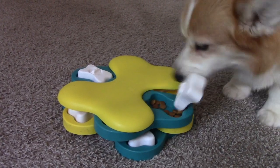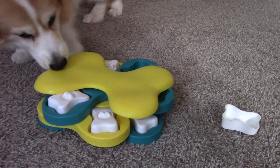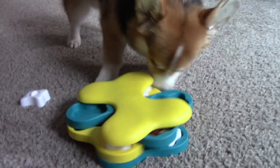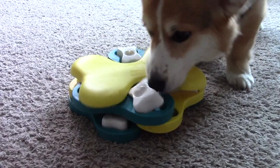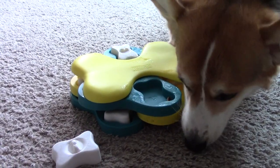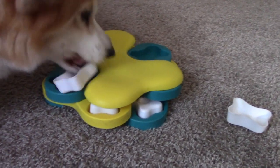If you've been following my channel for a while now, you've probably figured out that I'm a big fan of most of Nina Otteson's puzzles, and the dog tornado toy is no exception. Considered a level 2 puzzle, which seems to be my dog's sweet spot, they took to this one right away.